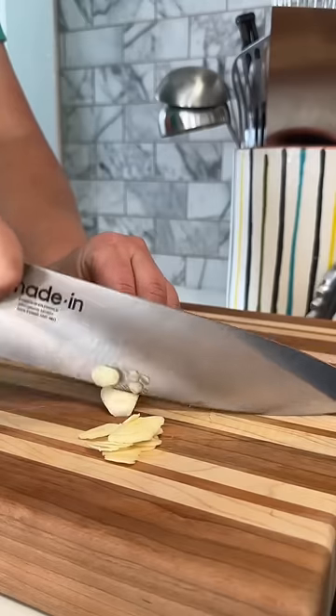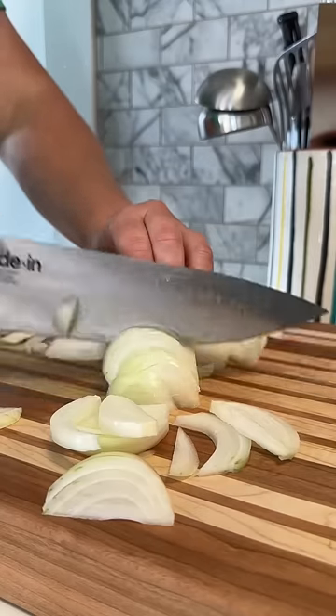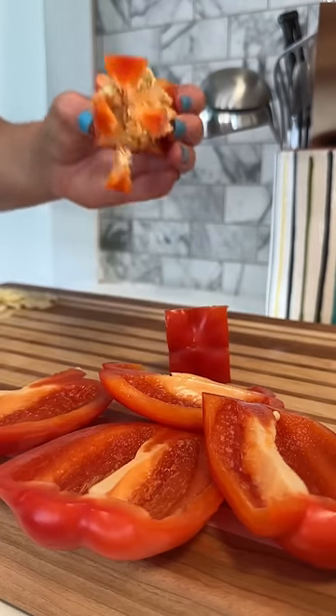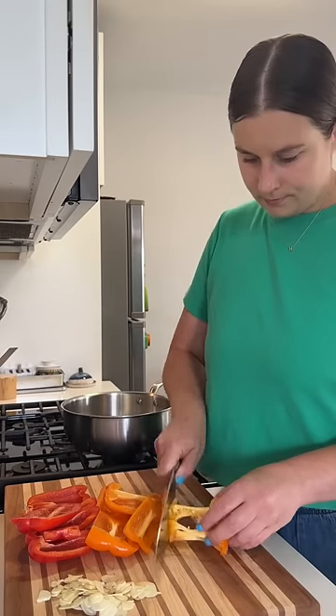Honestly, I'm not that big of a fan of bell peppers. They're probably one of my least favorite vegetables, unless they're roasted or slowly cooked until they're jammy like this pepperonata. It's somewhere between a condiment and a side, and it's so versatile, and I love to have it around in my fridge.